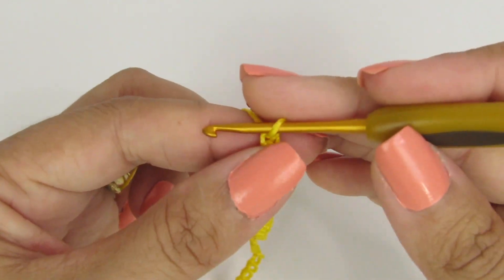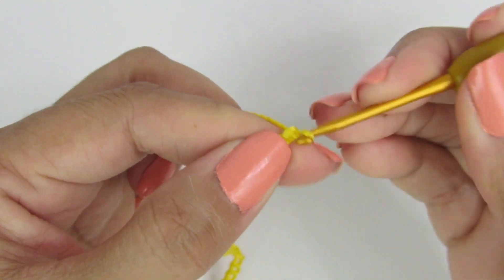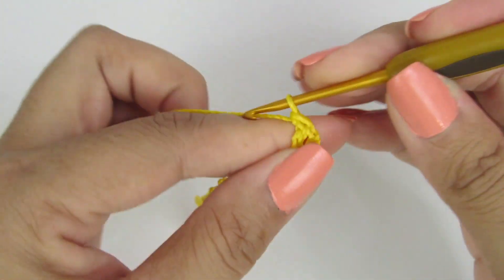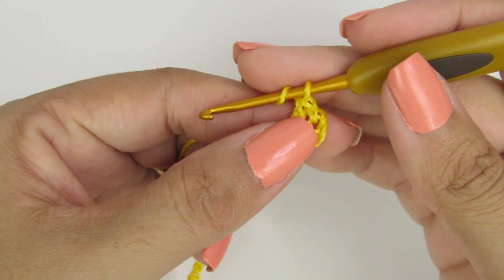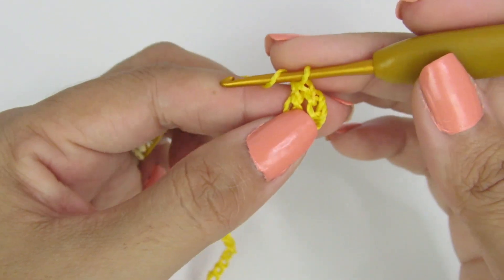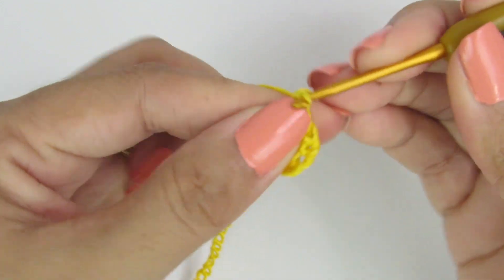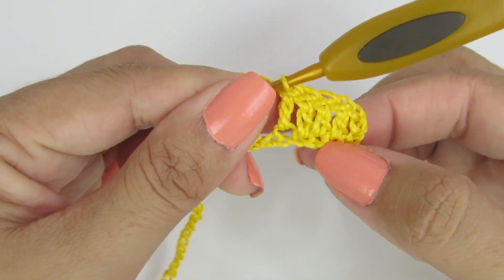Agora vamos fazer mais cinco correntinhas. Voltamos contando: uma, duas, três, quatro. Na quinta correntinha, vamos fazer um ponto alto. Aqui a gente tem que fazer cinco pontos altos, contando com essas correntinhas da lateral. Então fazemos: três, cada um pontinho em uma correntinha de base — quatro e cinco. Cinco pontos altos.